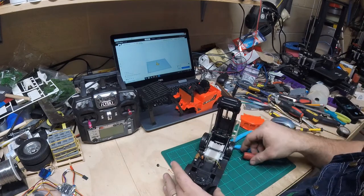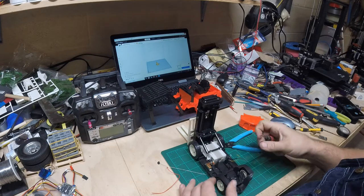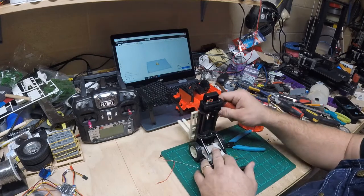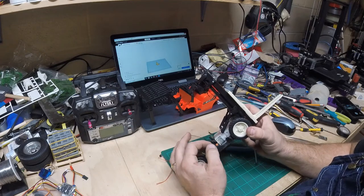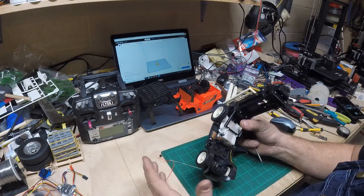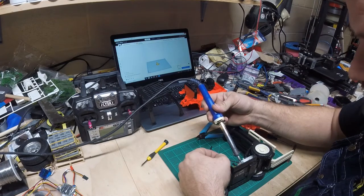We don't need the spring any longer because the servo will keep this centered. I'll get my soldering iron out — you will need a soldering iron for this. I'm going to unsolder these leads from the two motors; one drives the wheels and one drives the forklift mast. These little orange components — I believe they're called a snubber — kind of balance the electrical signal on the motor. I'll leave them on there, and I'll use the existing switch for turning power on and off.